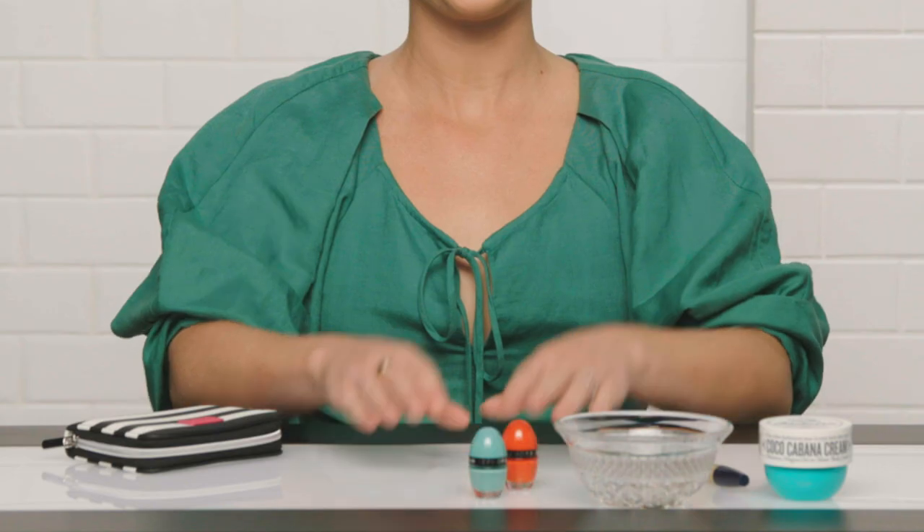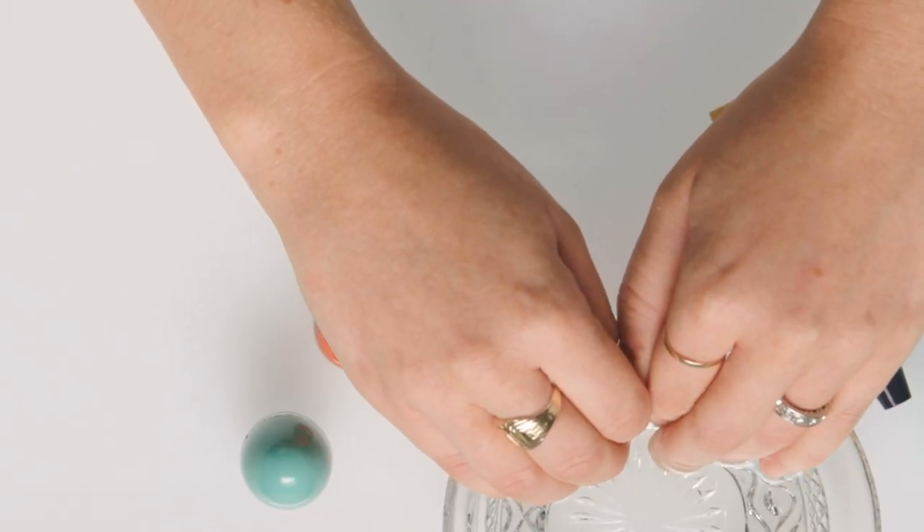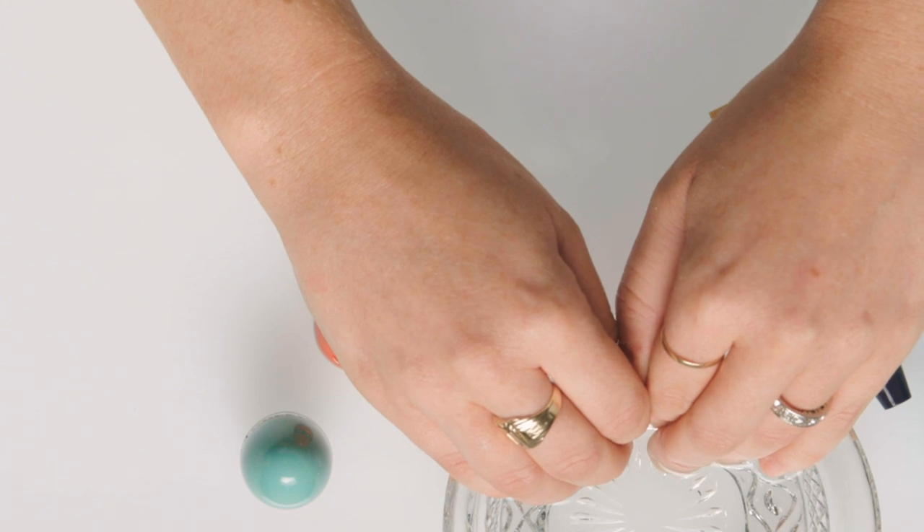Soaking in warm water is going to soften the cuticle and make it a lot easier to clean up the nails. We're just going to give it a few minutes — the water really softens the skin and makes it easier to clean up the cuticles. Now that my cuticles have soaked and are a little bit soft, we're going to make them even softer by using an oil.